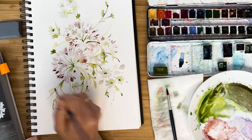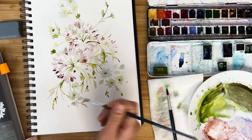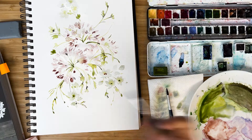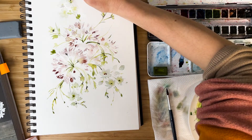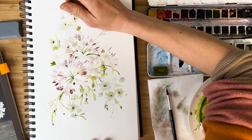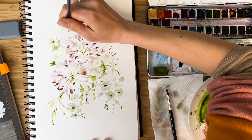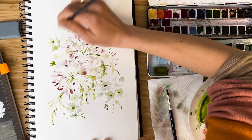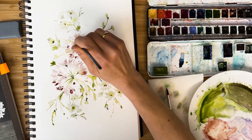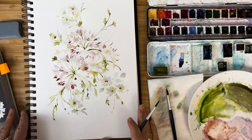I add something dark — our dark mixture. Final touches, and we are done.